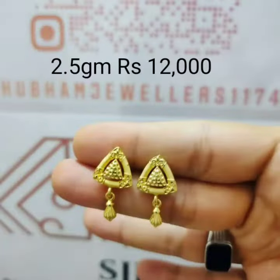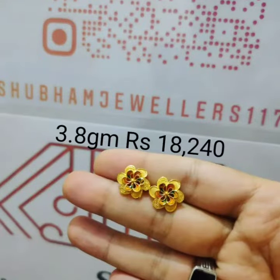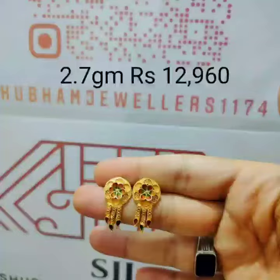So remember please the base red earring design. Friends, this earring design family and family members and all the popular collection. So guys, like, share, comment your valuable comment in the comment section please. Thank you so much guys.